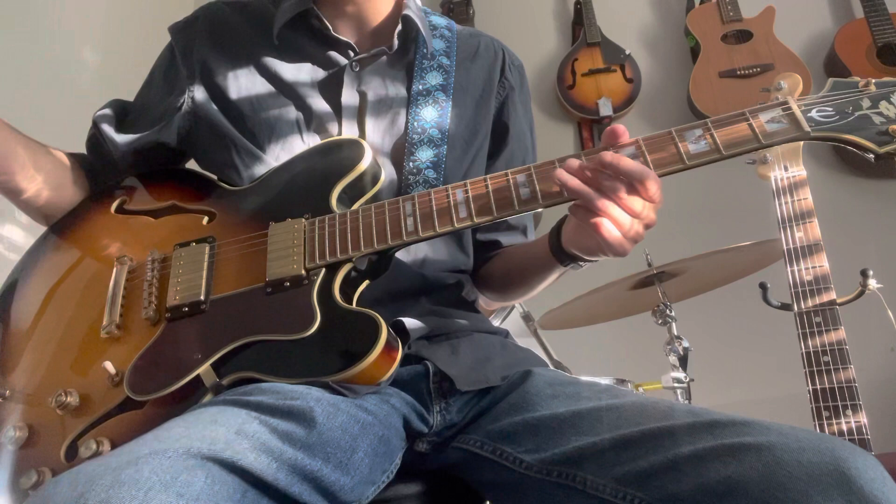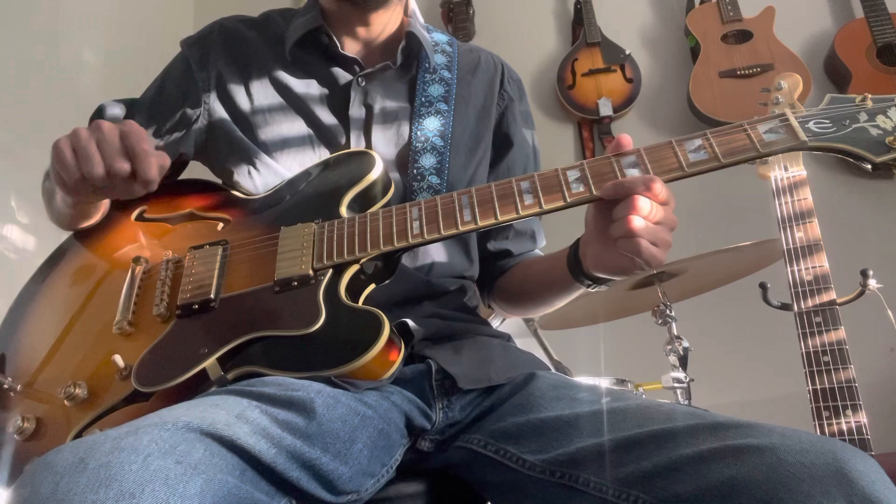What I like to do is have the neck pickup as a single coil and the bridge as a humbucker, with all the volume up. We can do stuff like this.